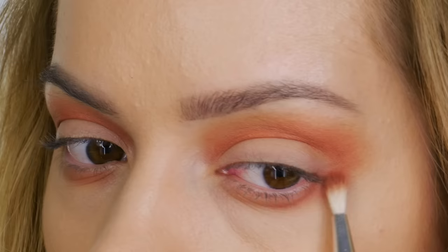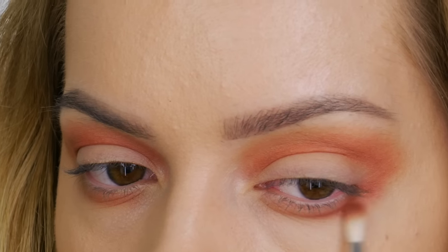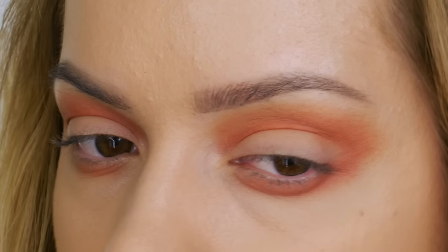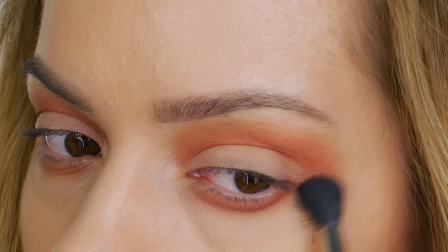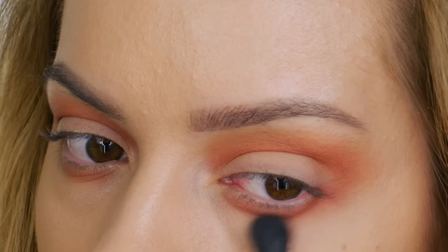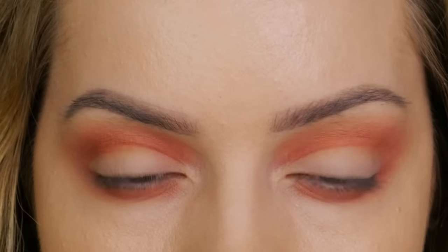If you find you need to blend the seam between the two shades more, use what's left on the bristles and work the brush upwards. The key is to use a light hand and make sure your transition color is taken up high enough to create a nice gradient. Using that same brush, run the color underneath your lower lashes and connect it with the outer corner of your top lid, pulling the color outwards. Then go in with a clean blending brush to soften all the outer edges for a seamless finish.